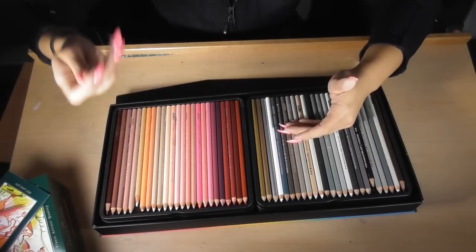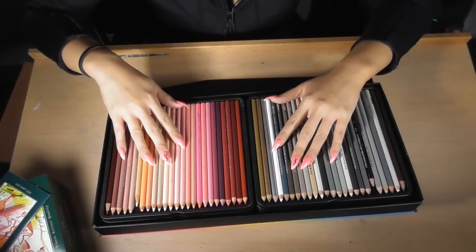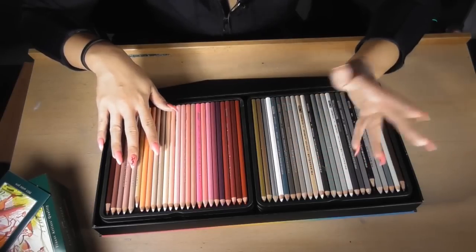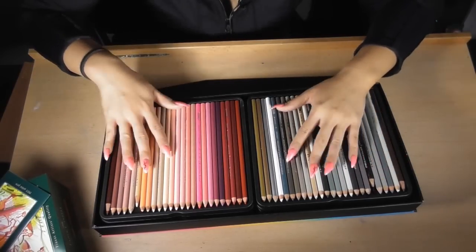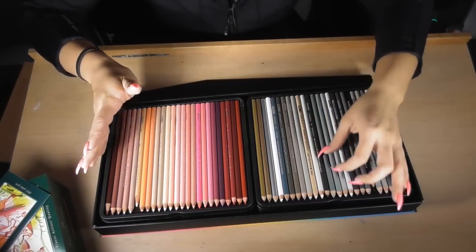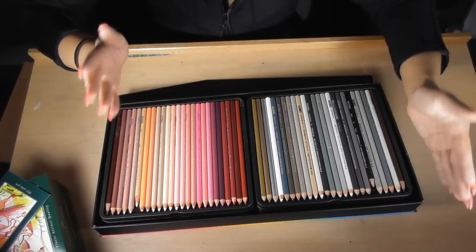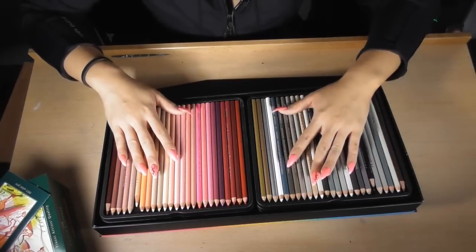It depends on your preference. If you're questioning whether to get Prismacolor or Faber-Castell, I would suggest getting a couple of pencils from each and experimenting with the two — just decide from that. You don't need to get big cases. But for me, I just love pencils and I love coloring in, so I thought it was a good idea to have both.